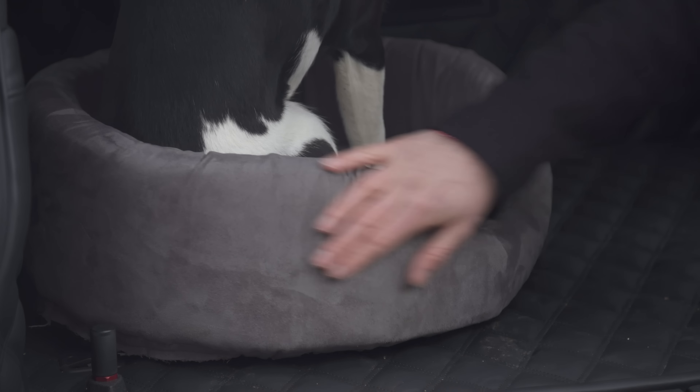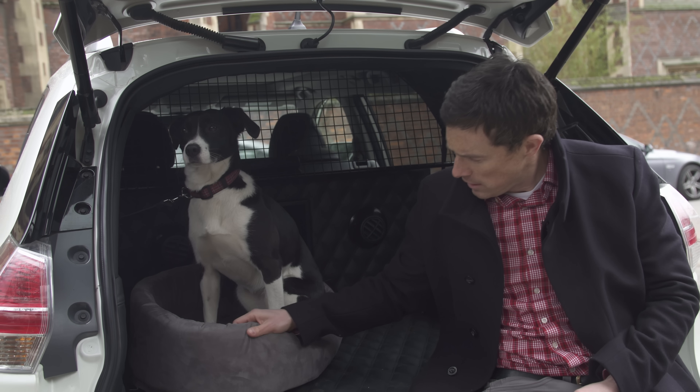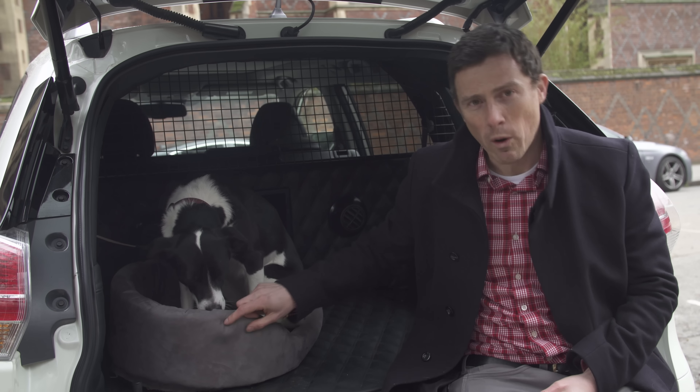The car comes with its own special dog bed which is just about the right size to fit in the back of the car. It's lined with a nice Alcantara-feel material — though obviously it's not actual Alcantara, so this one will wipe clean.